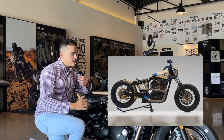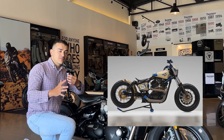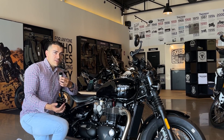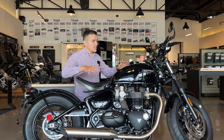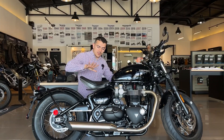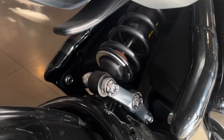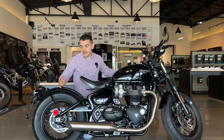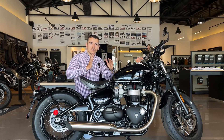Lo que hacían era quitarle el fender de adelante, cortar a la mitad prácticamente el de atrás. Estas motos se distinguían mucho por tener una llanta delantera y trasera de prácticamente el mismo tamaño y no tener suspensión trasera. Triumph creó una motocicleta que emulara lo mejor posible este estilo. El asiento es para un solo pasajero y en la parte de abajo viene la suspensión trasera, lo que hace que parezca que no tiene prácticamente suspensión. Los guardafangos traseros son bastante cortos y los delanteros son muy chiquitos para mantener ese estilo.